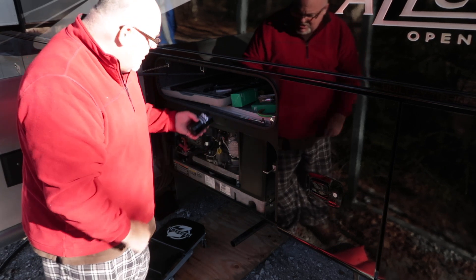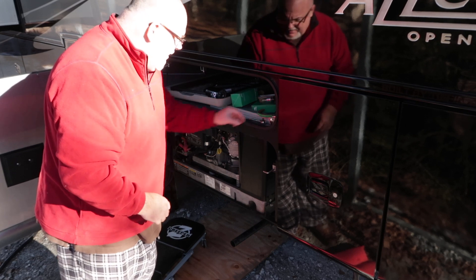Now the one that's on the generator is white and this new one's black. I don't think the previous owner ever changed the oil in this, but we're about to find out.